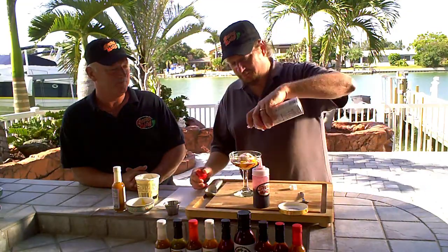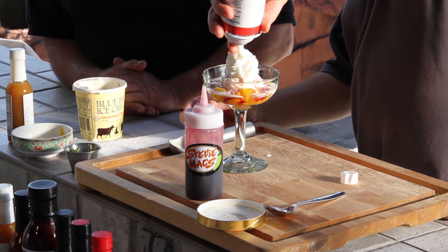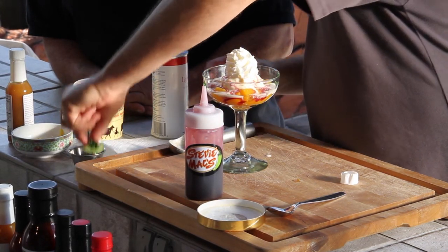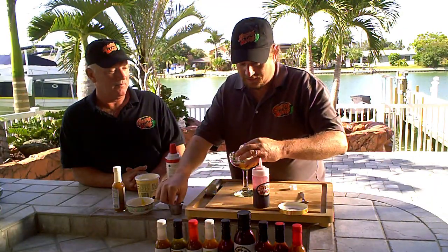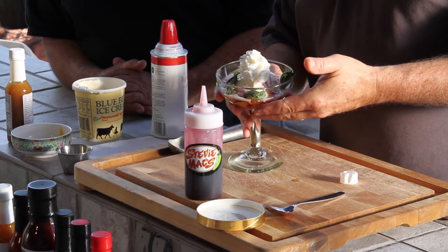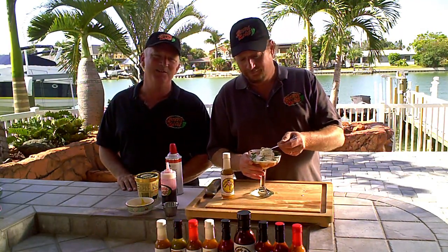I'm just going to garnish it up — a nice dollop of whipped cream, a few mint sprigs in here for some color. And believe it or not, there you have it. Thanks again for tuning in to More Flavor Less Fire TV. We'll see you next time.